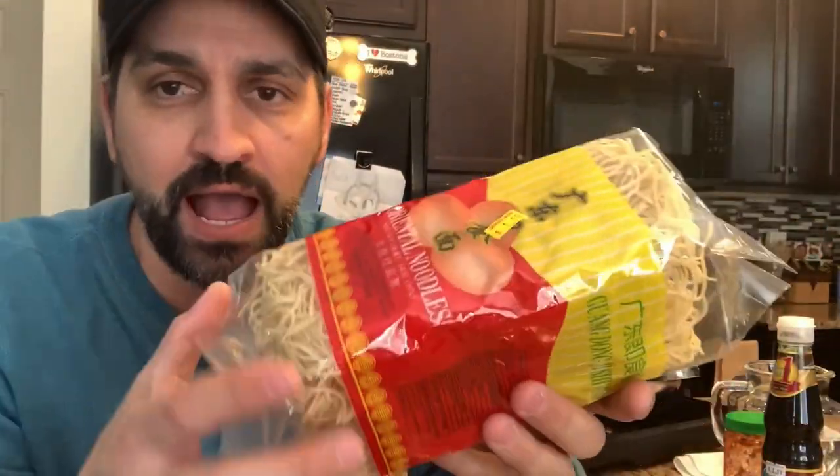I've got a few ingredients that we're going to add into this paste. Obviously we got some noodles here — these were a four pack of Oriental, just plain Oriental noodles, $1.59. I added everything up that I'm going to be using today, divided it by four because there's technically four servings, and I came up to about $1.66 per serving for these noodles.